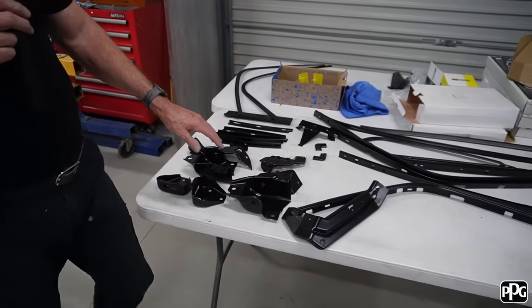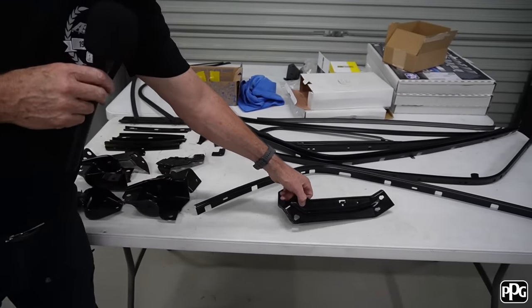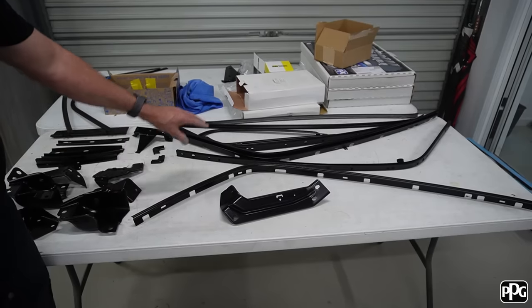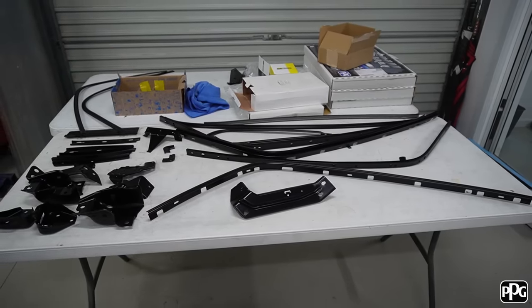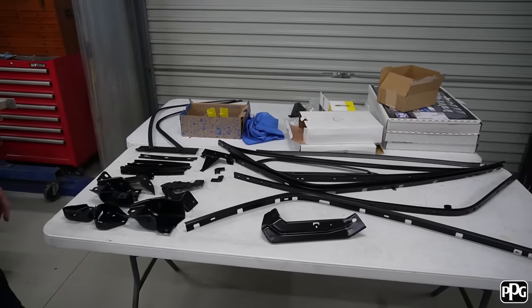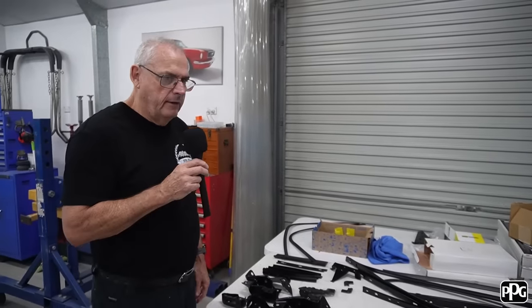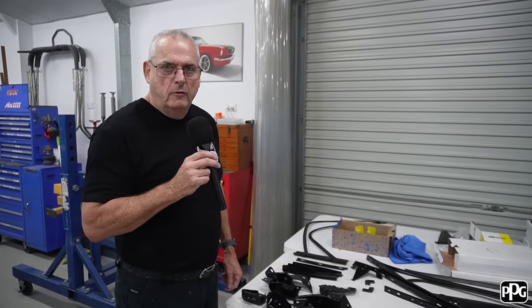What we're looking at here is the drip gutters — those were stainless — and then the rubber holders and all the chrome to go around the windows. It's all done now. Only got a matter of a few days left of assembly before Adam comes and picks it up on the 23rd of December.